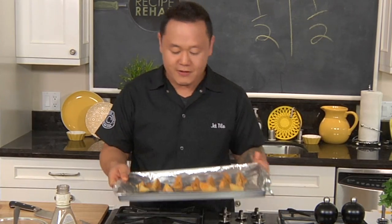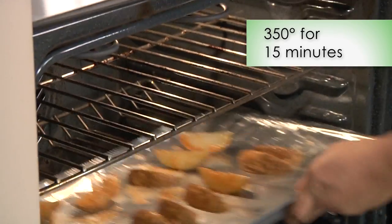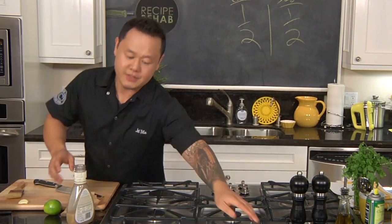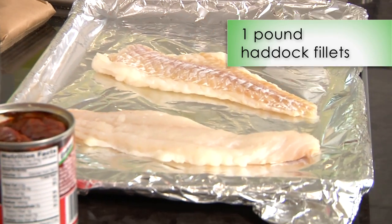These potatoes are ready to go in the oven now, so now for the fish. Haddock is a really great fish for fish and chips because it's flaky, it's white meat, it's not very fishy.